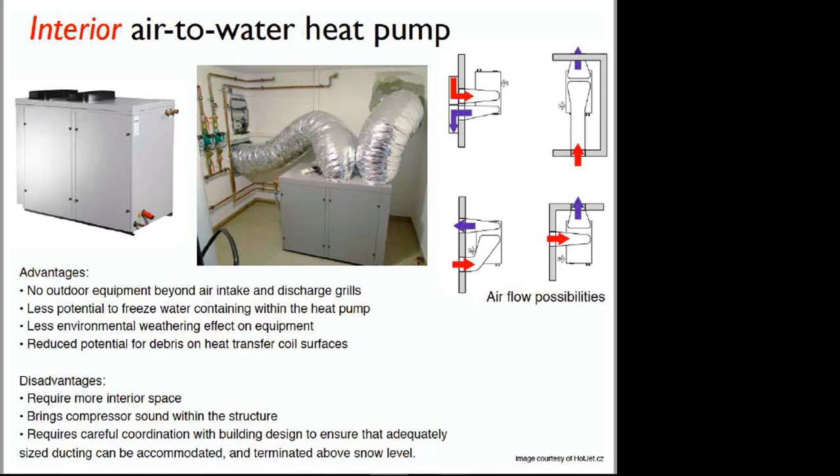I like this idea, especially because of some of the advantages. One is that you eliminate any antifreeze. Another is that you can do domestic water heating with it because, again, everything's inside. One of the other big advantages is that any service done on this is done inside.